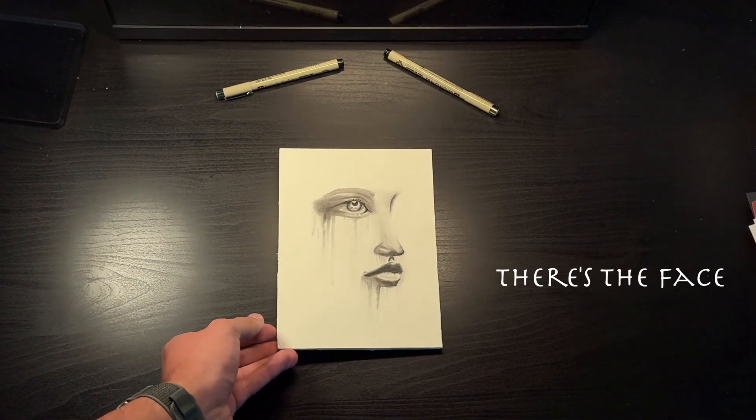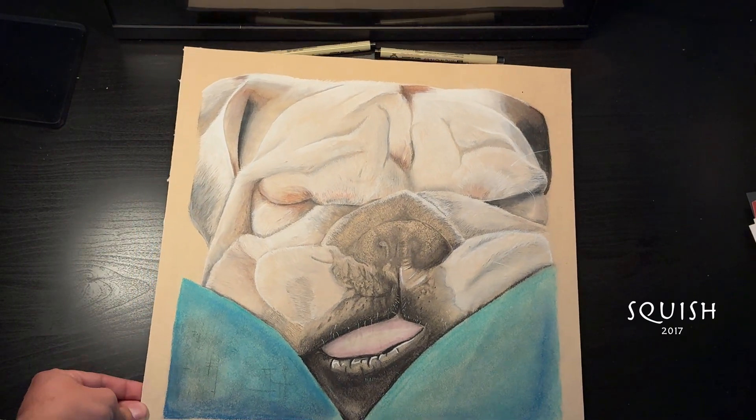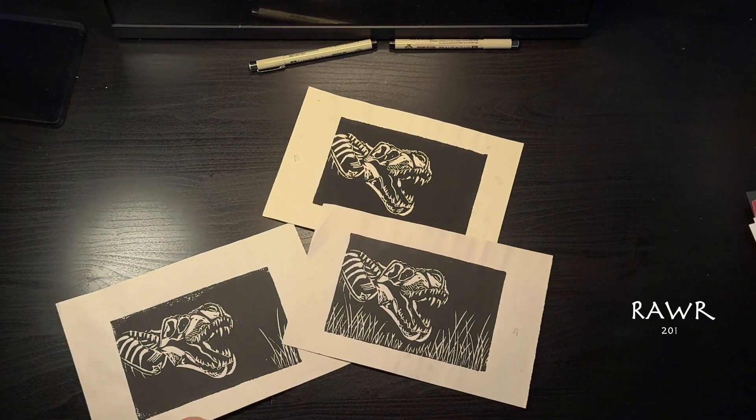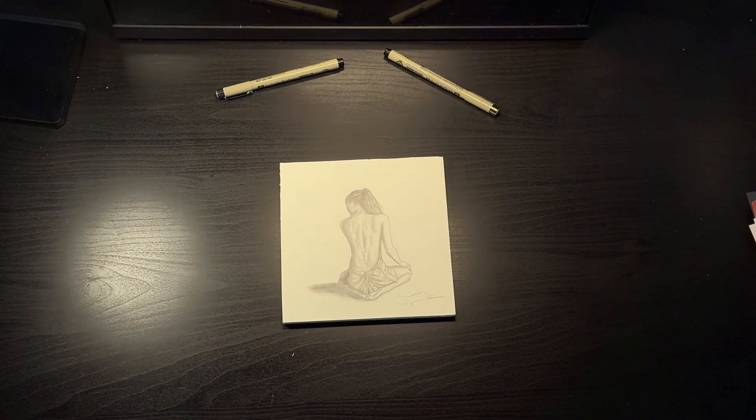I don't really mess with color. Well, sometimes I do, but quite frankly, I just don't really know how to deal with it, so I just stay away from it. I also like to work with pens and different pencil shading techniques. I'm not a pro, but it has been a regular hobby of mine for most of my life.